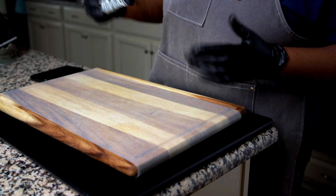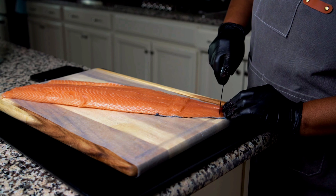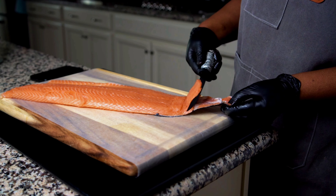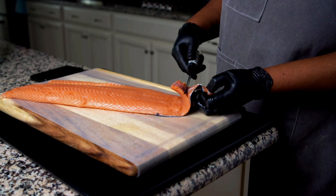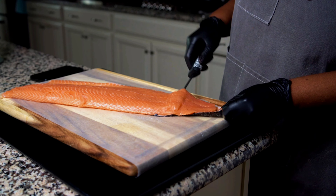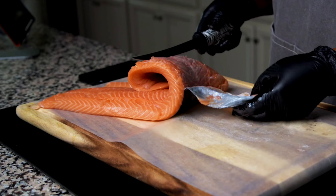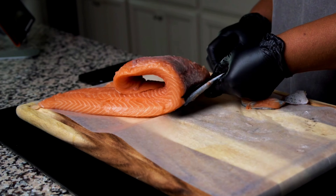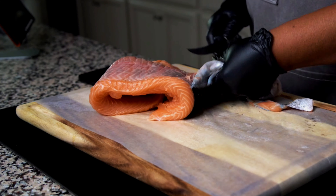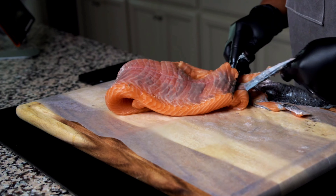I put the salmon skin side down on a cutting board, started at the tail end, and made a cut. Then I placed the knife between the skin and the flesh of the salmon, held on to the end, and began slicing — pressing down with the knife and pulling on that end — and in no time I got the skin completely off.